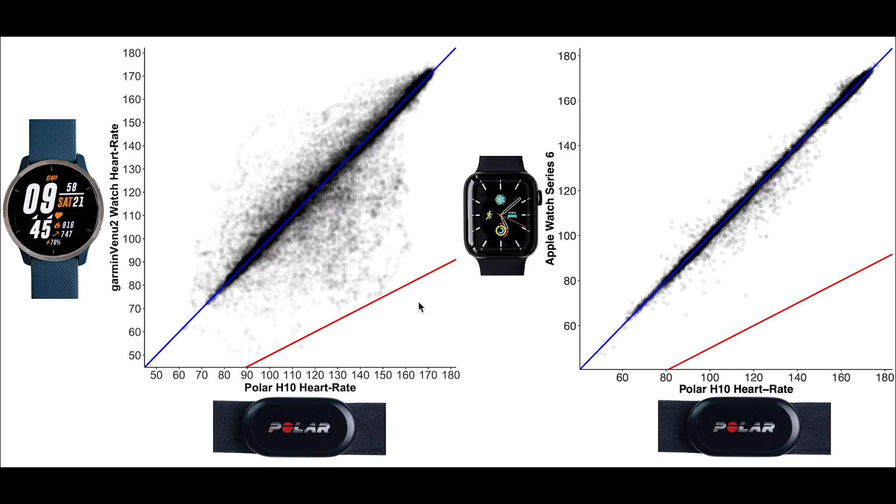The only watch that definitely outperforms all others so far is the Apple Watch Series 6, where almost all measurements are along the blue line. Despite that, I would still count the Venue 2 among my top performing watches.